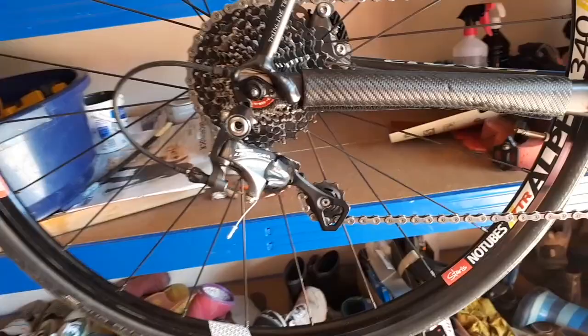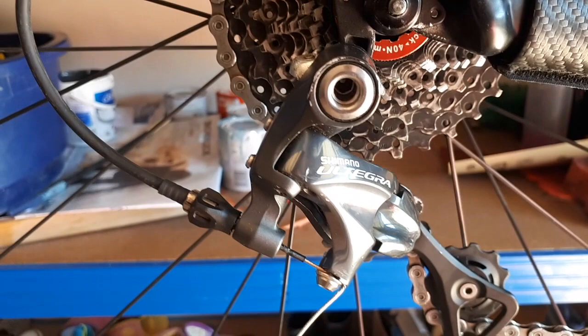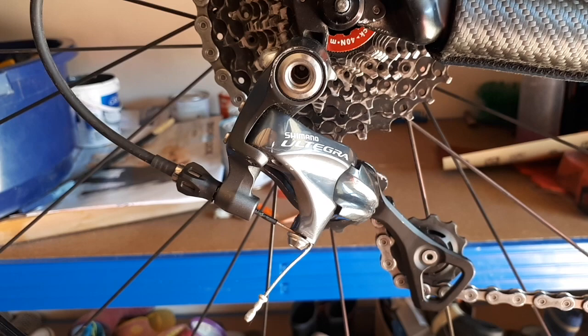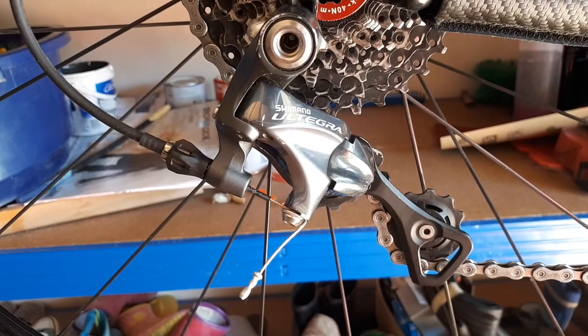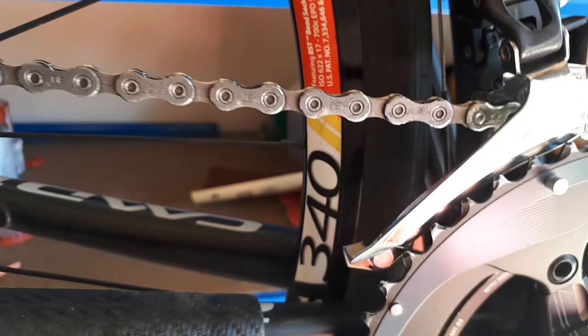The common misconception about the rear derailleur is the question of what maximum largest cog you can use on the back, whereas that is actually not as relevant compared to the capacity of the rear derailleur. The rear derailleur is special on the bike because it actually does two things independently — which are related, but still two things — whereas the front derailleur only does one thing.